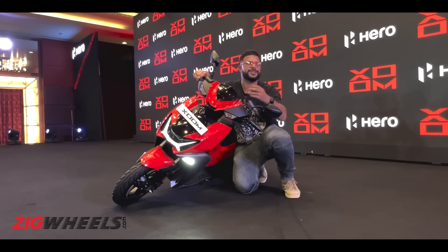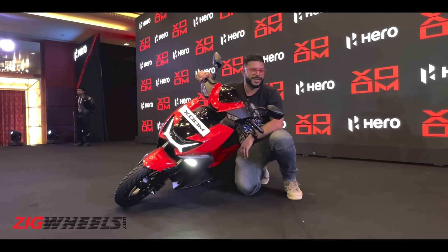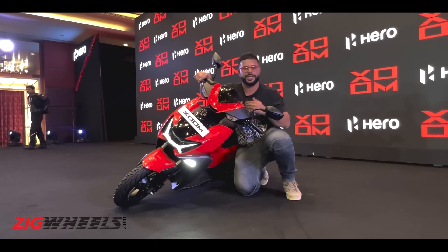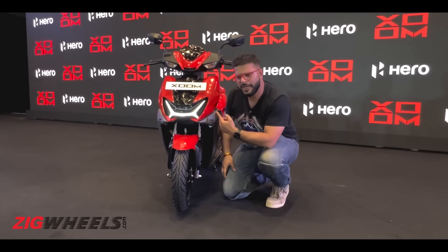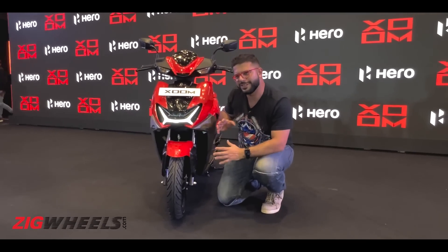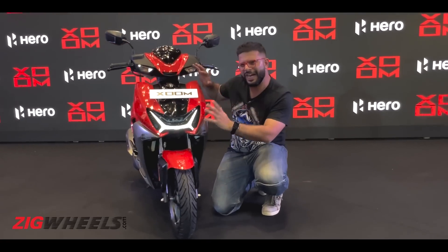That's just the tip of the iceberg of the interesting features available on this 110cc sporty scooter, so let's go deeper into the Zoom 110. This face looks quite familiar — in terms of sporty scooters, you do know that a certain 125cc scooter looks kind of similar to this.